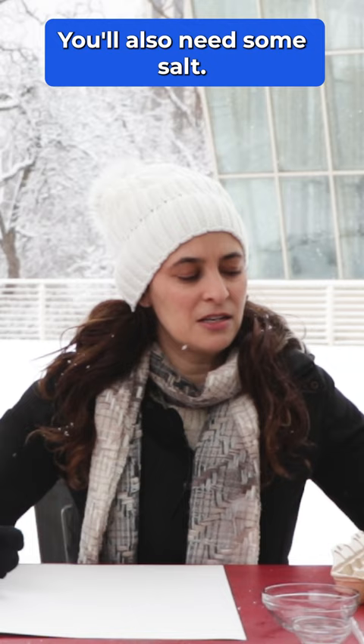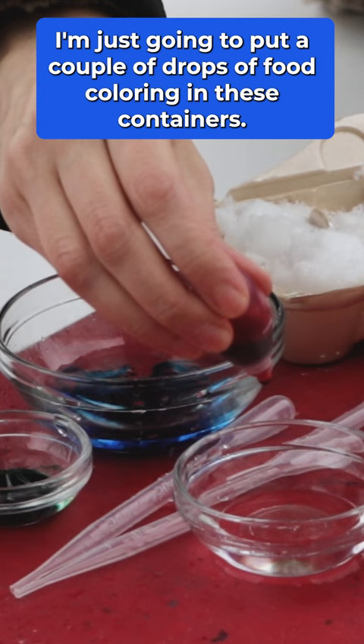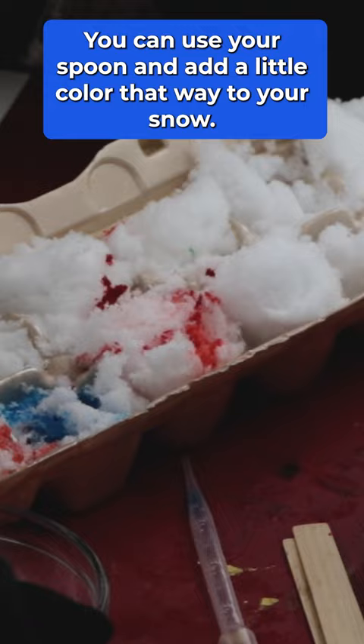The first thing I'm going to do is fill up my palette with snow and pour a little bit of water into a few containers. I'm just going to put a couple of drops of food coloring in these containers. You can use your spoon to add a little color that way to your snow.